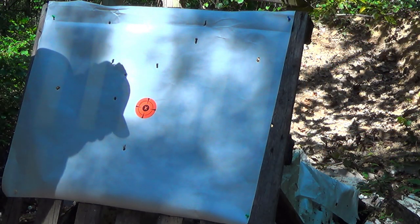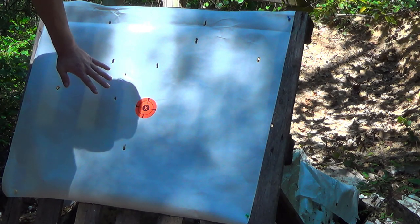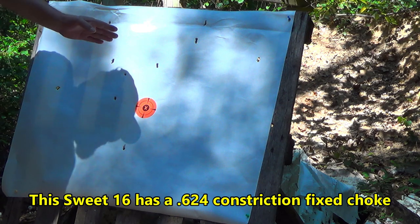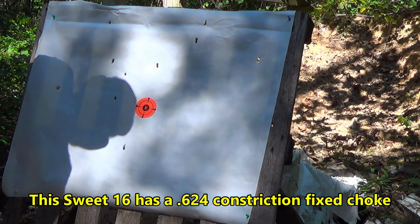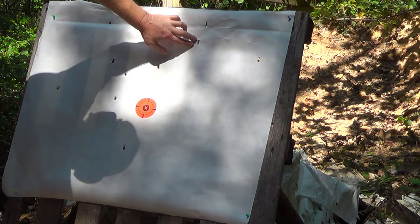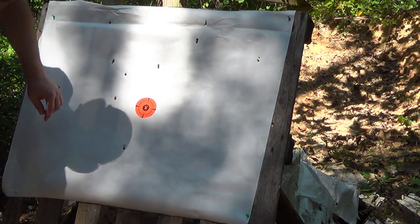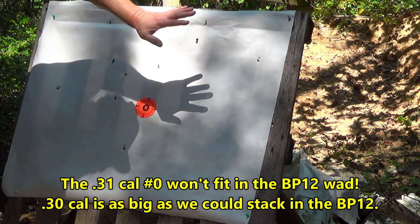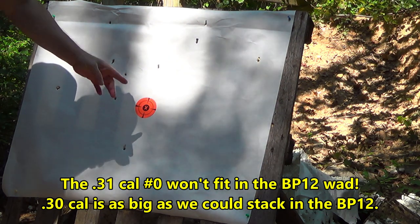Well folks, as John Wayne would say — what a beautiful pattern! That is a nice uniform pattern at 45 yards out of a fixed choke on that old 16-gauge A5 Browning. These are all 31-caliber pellets, which means one will do it — and we've got one, two, three... eleven of twelve pellets on the paper. A nice uniform pattern all the way across at 45 yards. You could put that one in your belt too. Let's go see how that Striker wad throws these same size pellets.